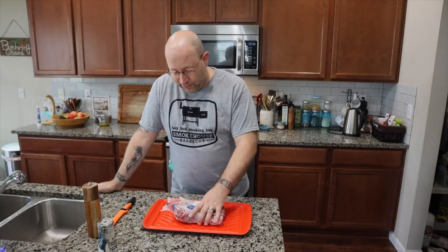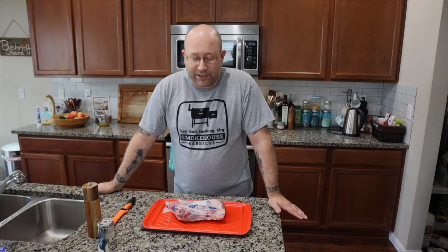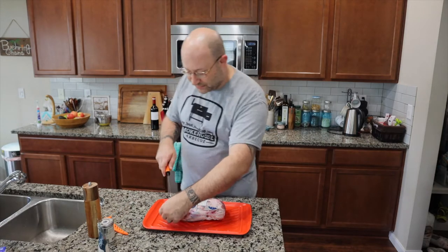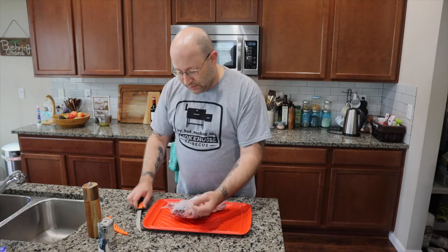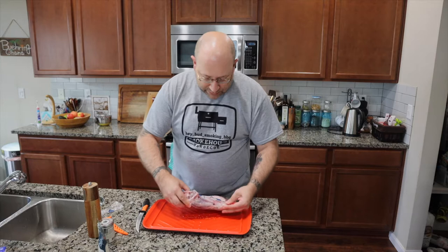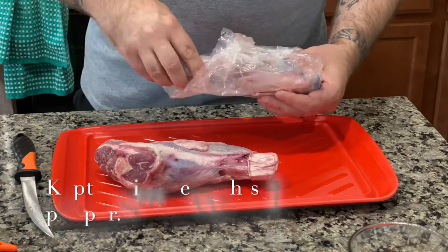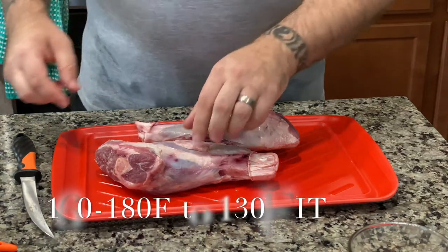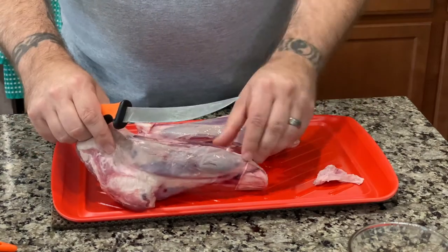Today we're going to be doing these braised lamb shanks, and we're going to be doing them in a really cool glaze, and at the end we're going to be doing a red wine reduction that's going to go on them. It's pretty simple actually — don't let that make you think it's hard, because it's not. We're going to be smoking these things on our Masterbuilt 800 Series Gravity Fed. We'll clean them up, put a little salt and pepper, and smoke them at about 160 to 180 degrees to get their internal temperature up to about 130, before it goes into the braise.